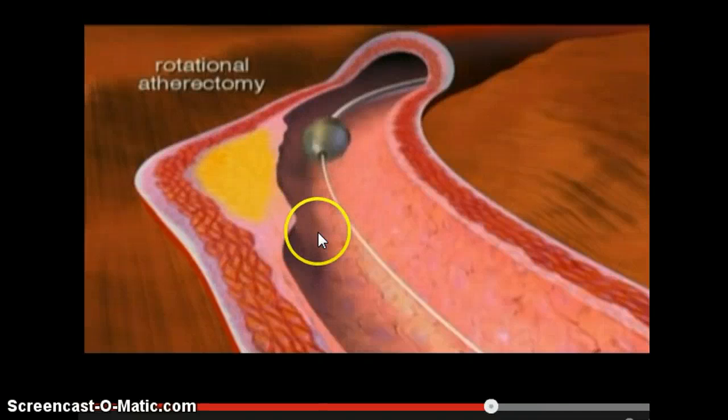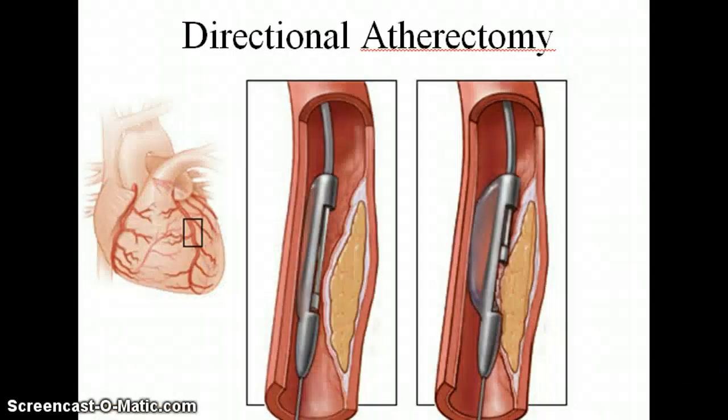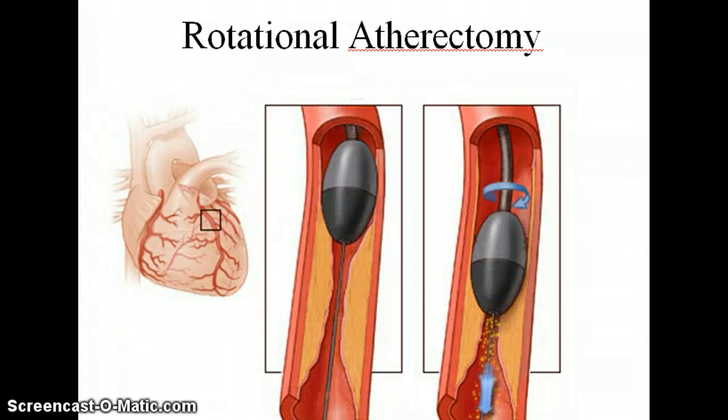They are small enough for the body just to absorb them. So those are the two types of atherectomy procedures — directional atherectomy and rotational atherectomy — and both procedures remove the plaque instead of just pushing the plaque out of the way.